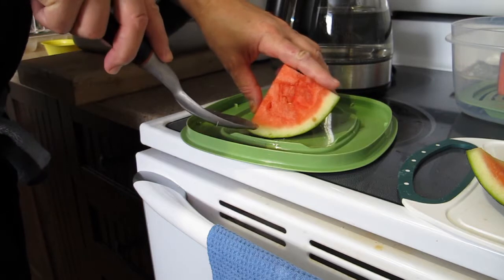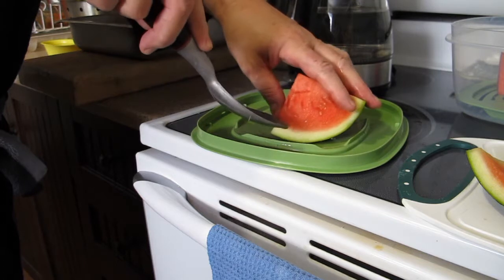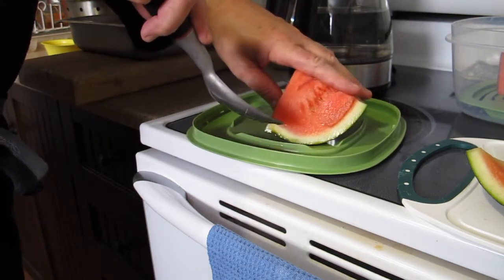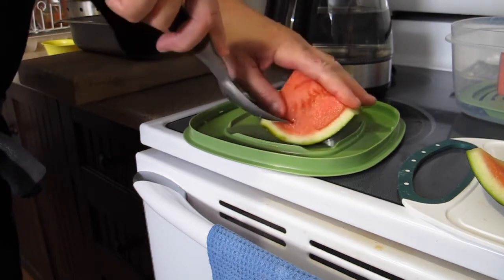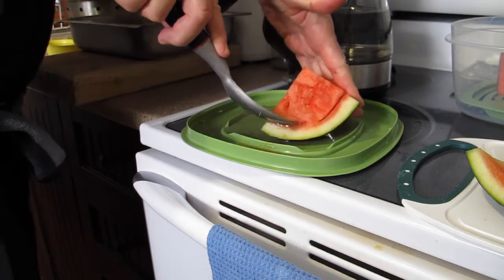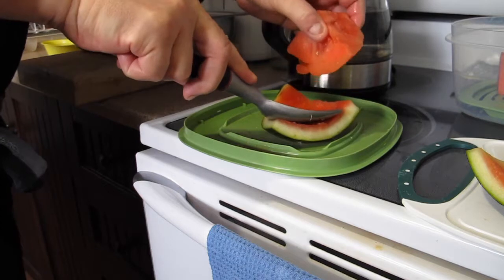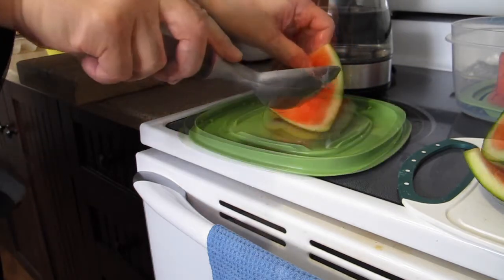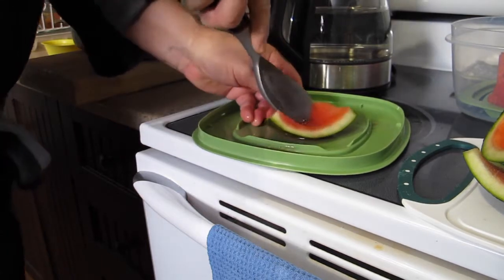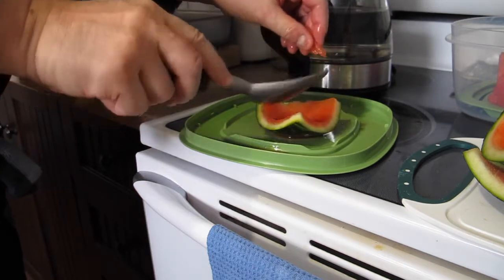So basically what I do is I take my spoon, I stick it in on each side just a little bit and then I just go and get the whole piece. See how little loss there is. Let's see if I scrape again. That's all I get — basically nothing.